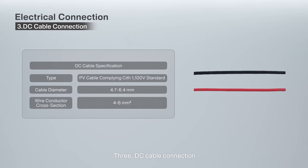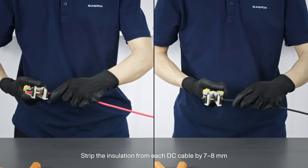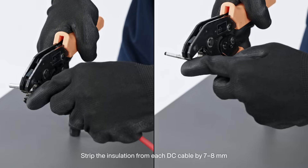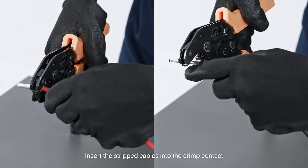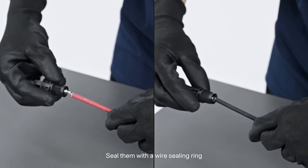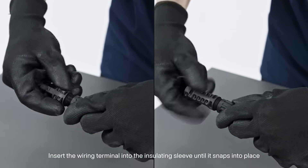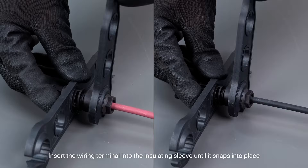3. DC cable connection. Strip the insulation from each DC cable by 7 to 8 millimeters. 4. Insert the stripped cables into the crimped contact. 5. Seal them with the wire sealing ring. 6. Insert the wiring terminal into the insulation sleeve until it snaps into place.